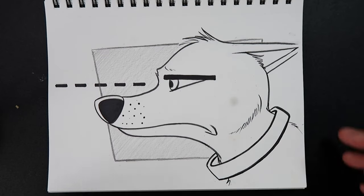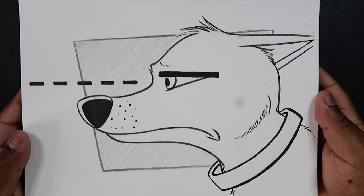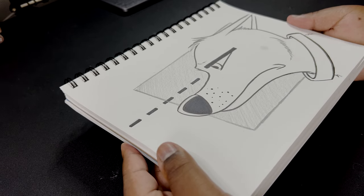Alright, and there you go — that's how I ink my drawings. If you liked the video or found it useful, give it a like and a comment. Subscribe if you haven't and tap the notification bell so you never miss an upload, and I'll see you in my next video.